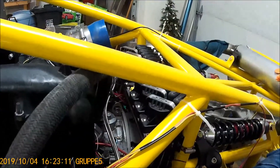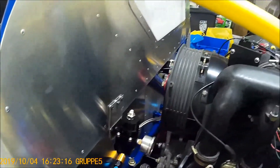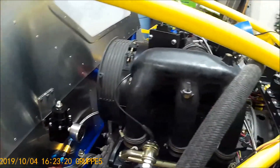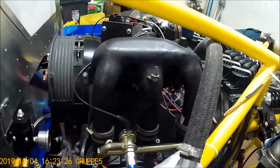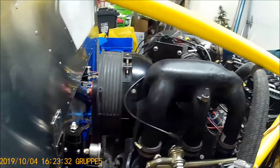At this point I haven't started the engine or been able to start it because of a fuel pressure issue. When I went to start the car there was zero fuel pressure. The car should be running in the next month, I'd say.